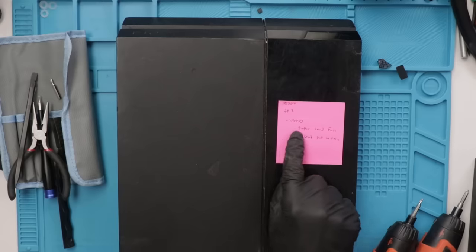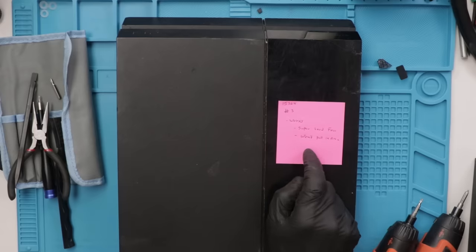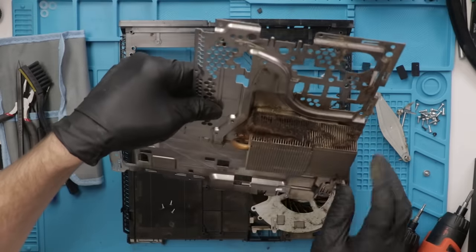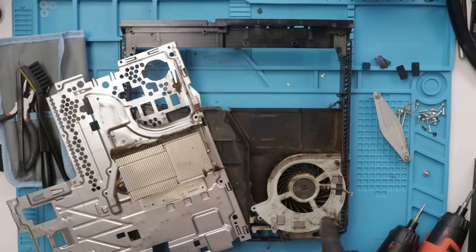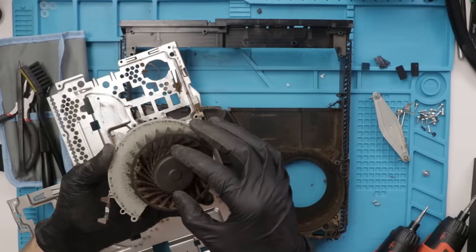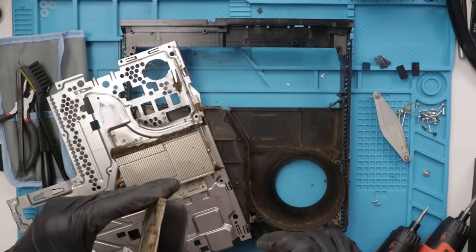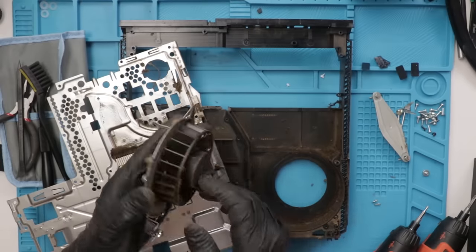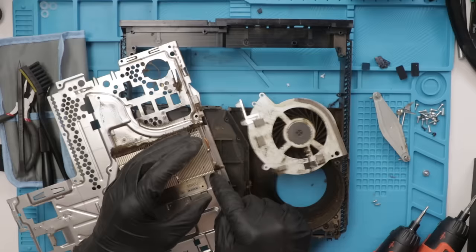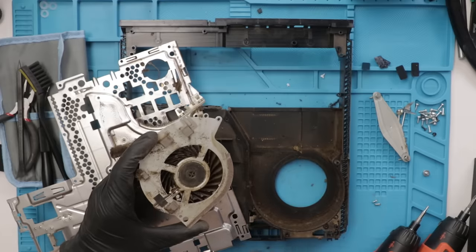Here we go with PS4 number three. This PS4 works, but it has a super loud fan and won't pull in discs. I'm guessing we're going to need to do a lot of cleaning and replace the fan. I'll skip the cleaning part and go straight to replacing the fan. Let's take a look at the heat sink and the fan. I expect the heat sink to be plugged, which it definitely is. The bearing inside the fan is definitely dirty. Unfortunately, there's no way to replace these bearings as they're molded onto the metal piece, so we just have to replace the whole fan assembly. I'm going to get this all cleaned out, install the new fan, then put it all back together and see if it works.